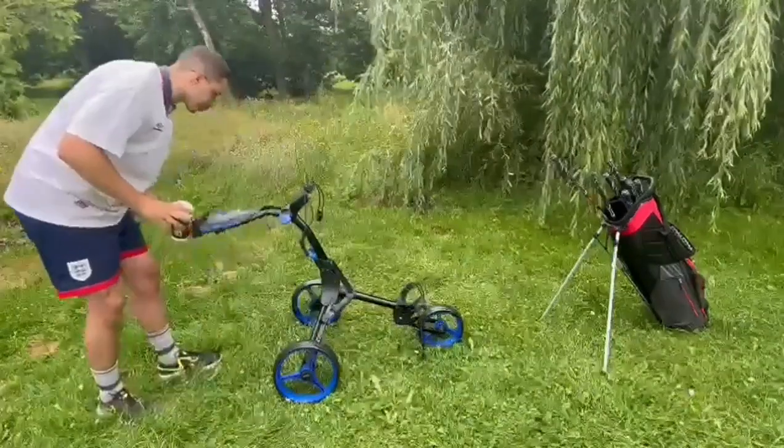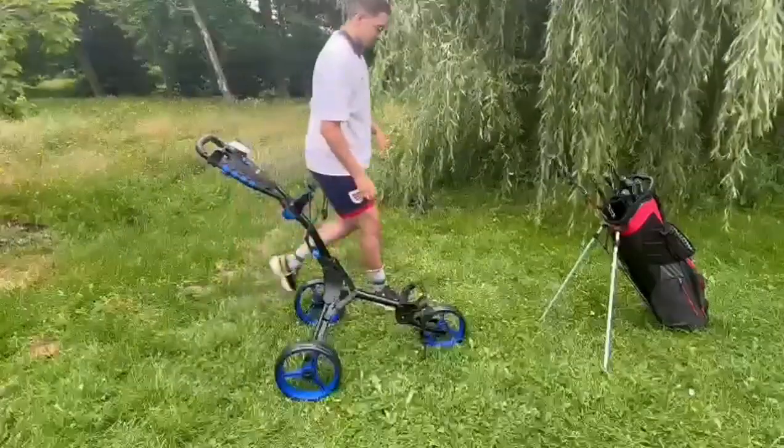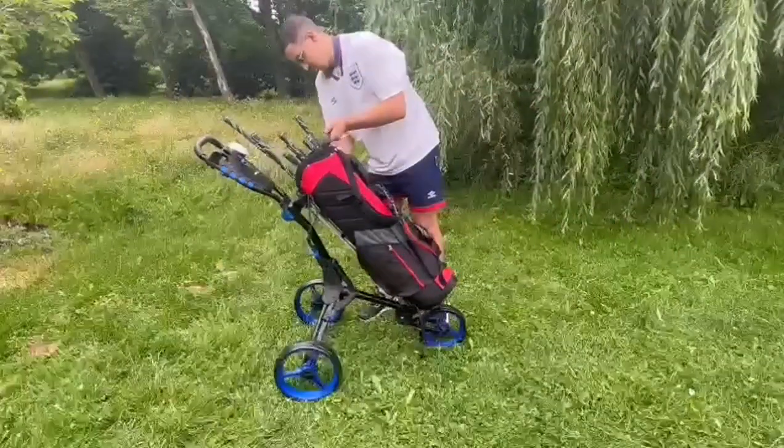Now I will show you how to place your golf club's bag on the golf cart. Lift the bag and place it on the cart just like in the video.